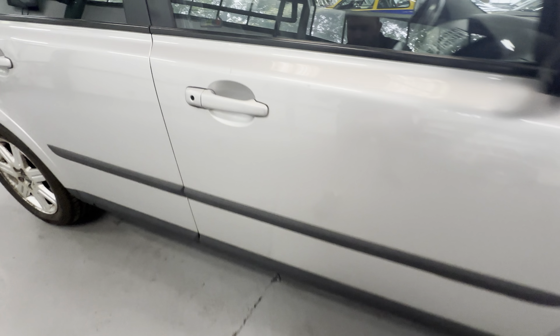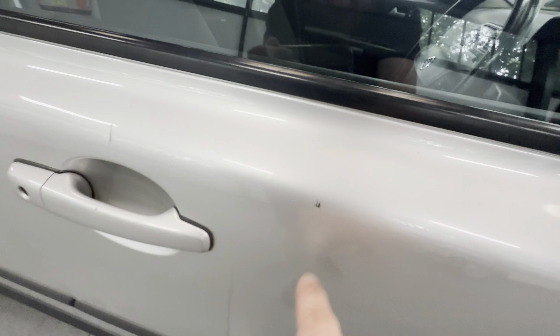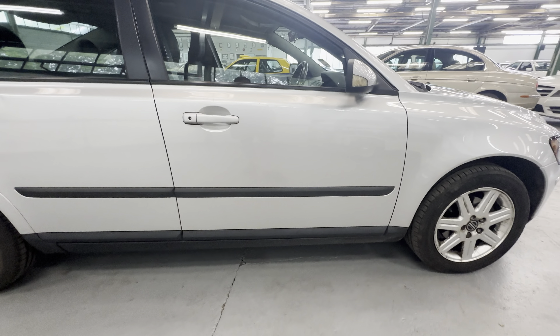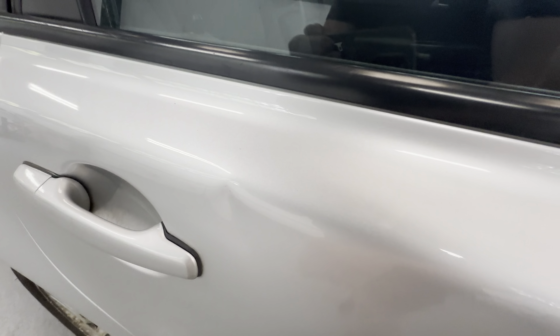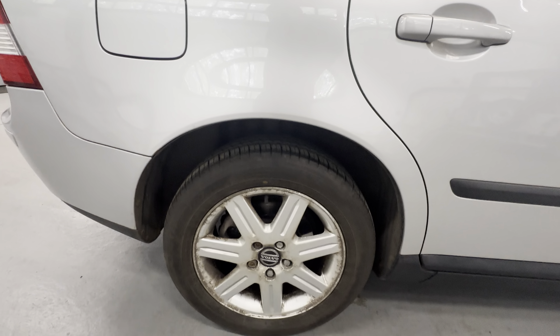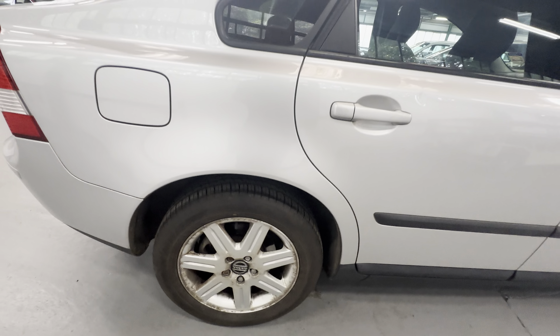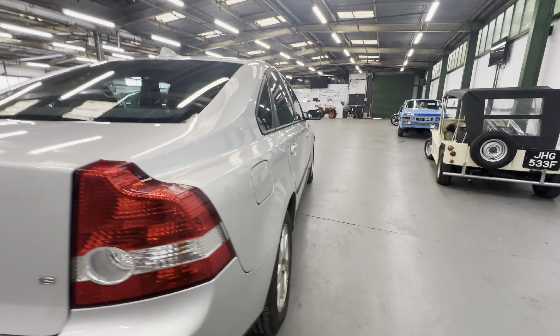There's a little mark just here on the door, and another one — that one feels like it's on top of the paint, that one's a scratch but that one feels like it's on top of the paint. Rest of the door all nice and tidy. Rear driver's side door we've got a little dent just there, other than that nothing else to complain about. Clean and tidy inside that arch. Same story on the wheels — a little bit of ingrained dirt but other than that all good.